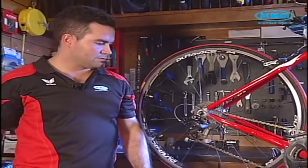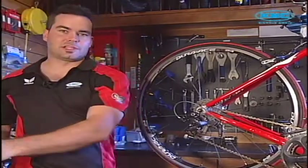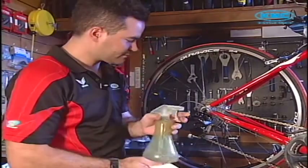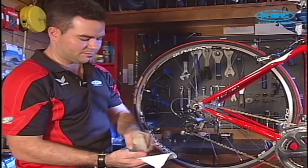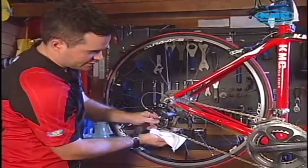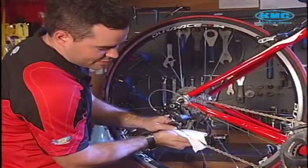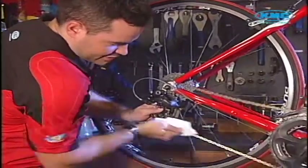The first thing I want to do is use a rag with some cleaner added to it. Get a good grip on the chain while you're holding your rear derailleur cage — get a really nice tight grip holding both sides and then just give it a good go.